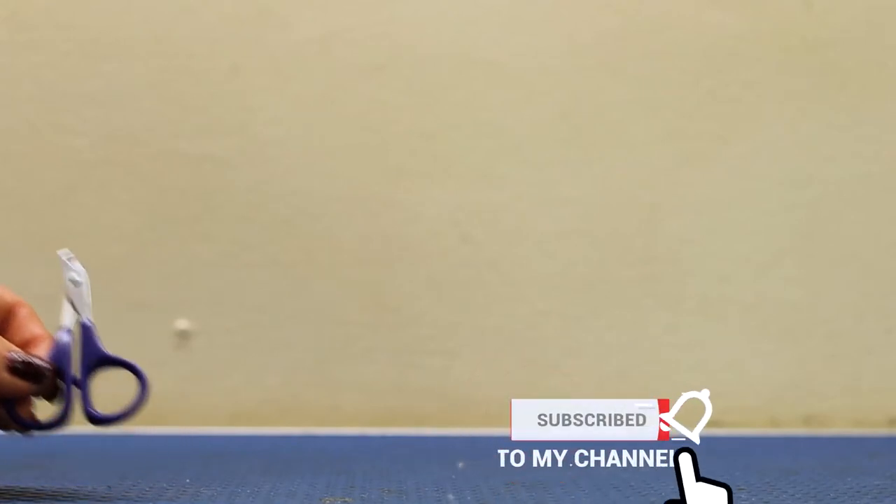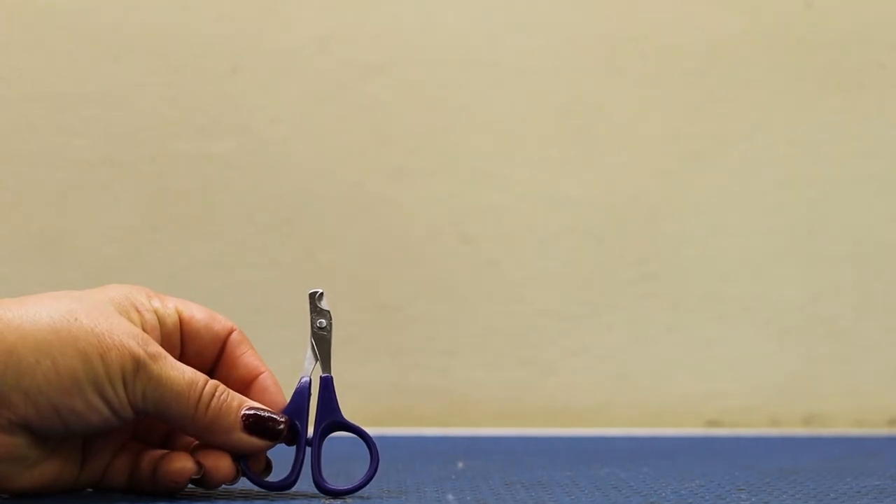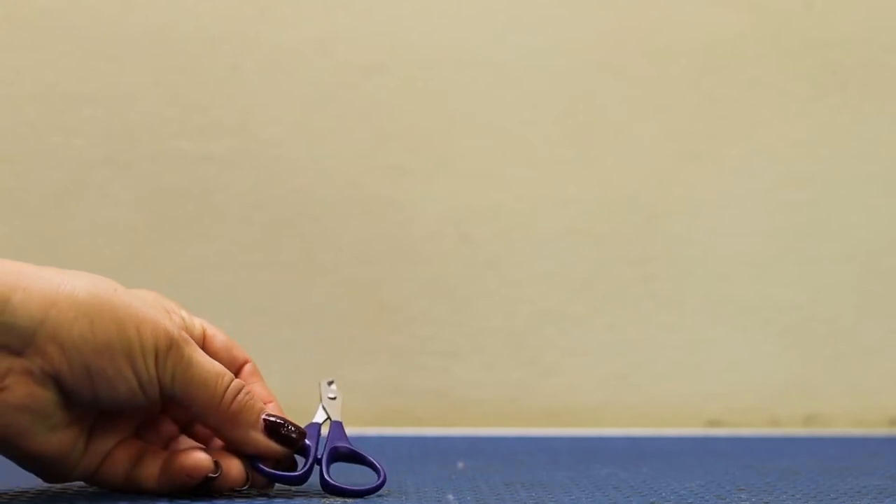So first of all, we need some nail cutters. These nail cutters are very small, but they're very good for cats and small dogs. Puppies in specific — usually they're very good for small breed puppies and they offer more of a kind of support.